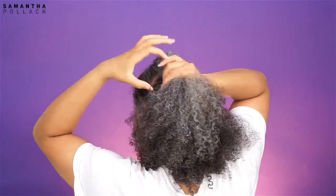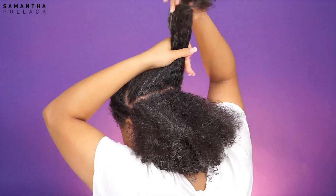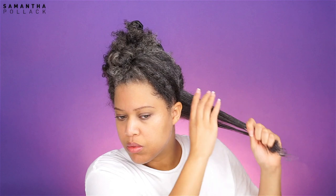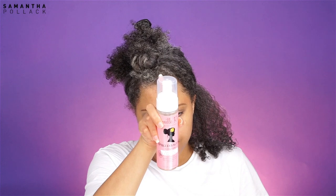I think this is the first thing I did wrong: I made the sections way too big. It wouldn't be a problem if I had enough drying time, but that wasn't the case. I used Whipped Cream by Curls and a Denman brush to detangle the hair. I also used one pump of foam by Camille Rose Naturals.